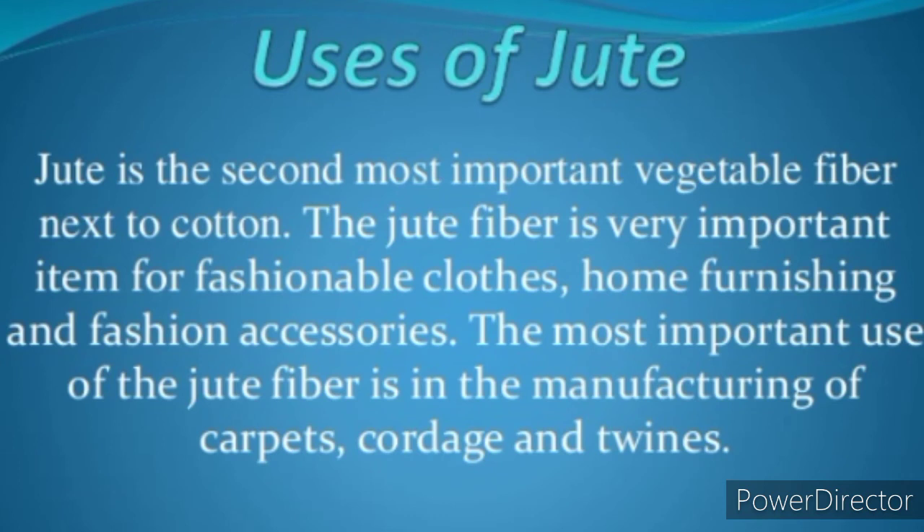Uses of Jute: Jute is the second most important vegetable fiber next to cotton. The jute fiber is very important for fashionable clothes, clothing, home furnishings and fashion accessories. The most important use of the jute fiber is in the manufacturing of carpets, cottage and twines.